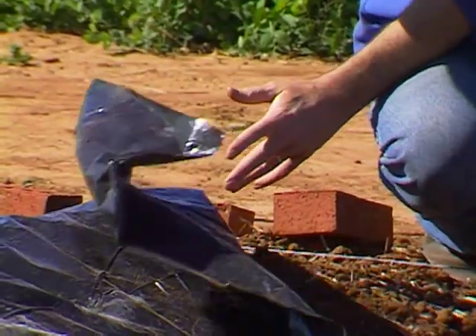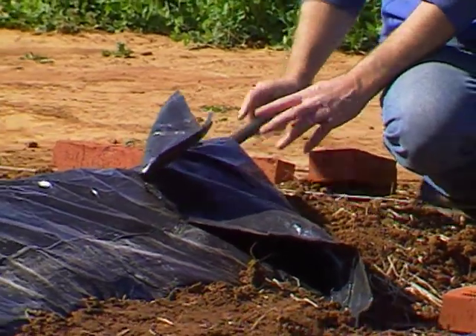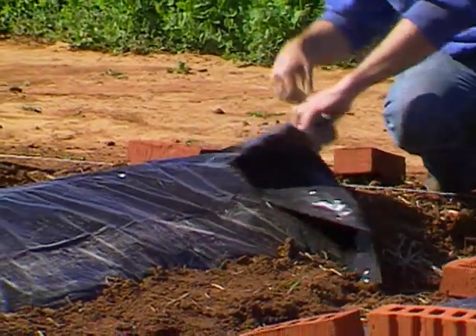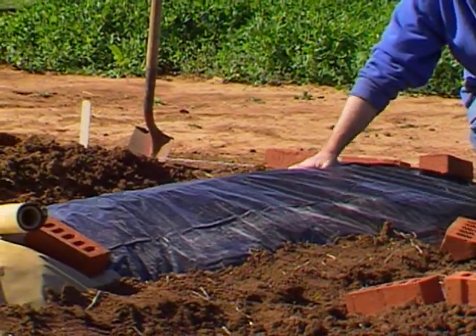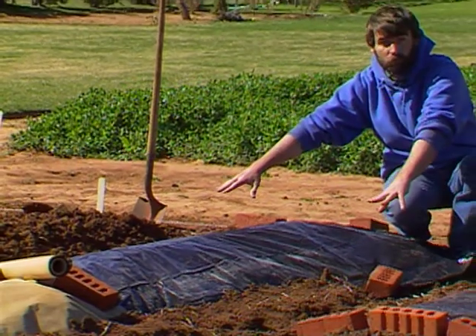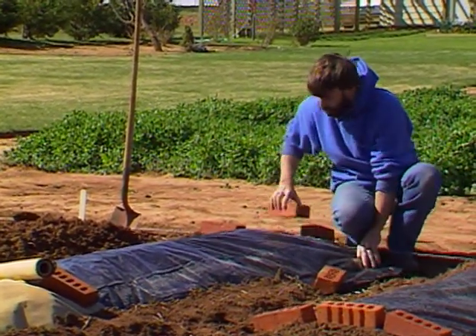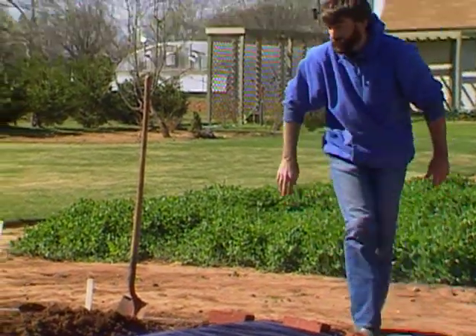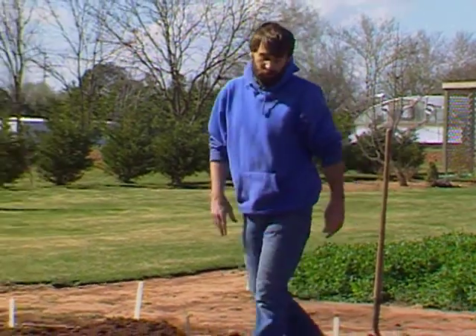If you use black plastic, make certain before you lay it down to put your irrigation line underneath it. We've run an irrigation line underneath the full length of the row. Once your black plastic is down, cover the edges with soil to keep the wind from whipping it around and tearing it up. That can be quite a problem in Oklahoma — either pick a day that isn't windy or try to get some help.